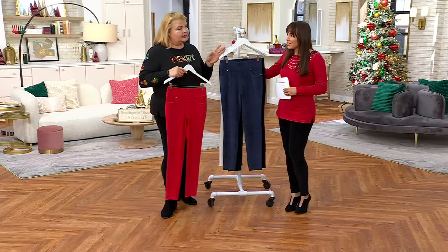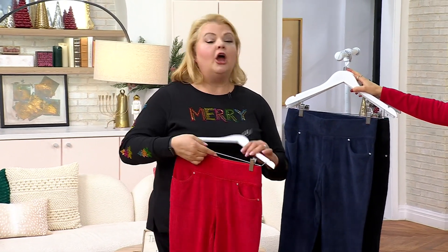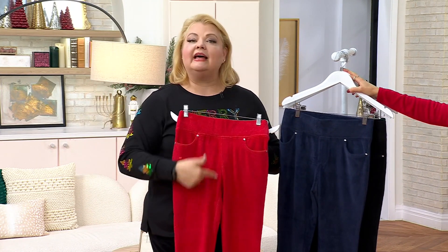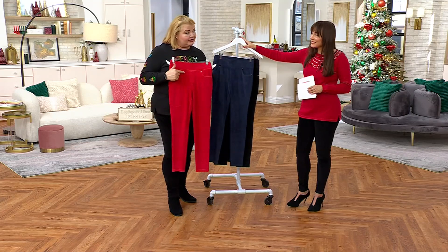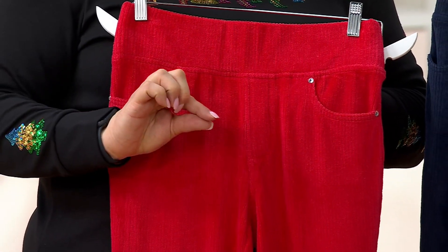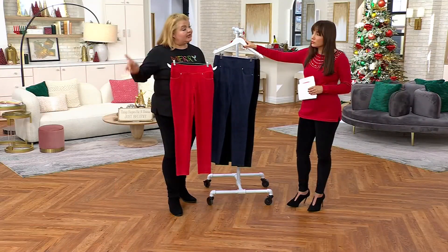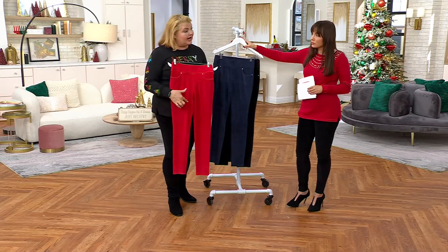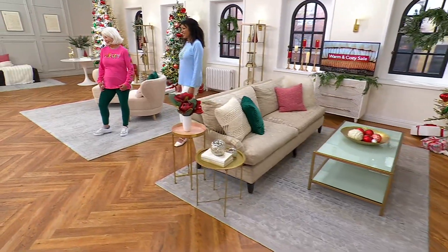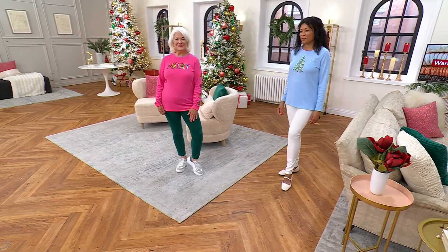Some people might hear 'short' and think 'petite' — but no. Our founder Jean Vice would always say, 'I'm short, I'm not petite — I still need that full rise.' So the short and the regular inseams have the same rise; the tall gives you just a little bit more. Nobody else carries a short — everybody else does petite. So if you still need that full rise, Quacker is where you want to come. The only measurement difference between short and regular is the inseam.